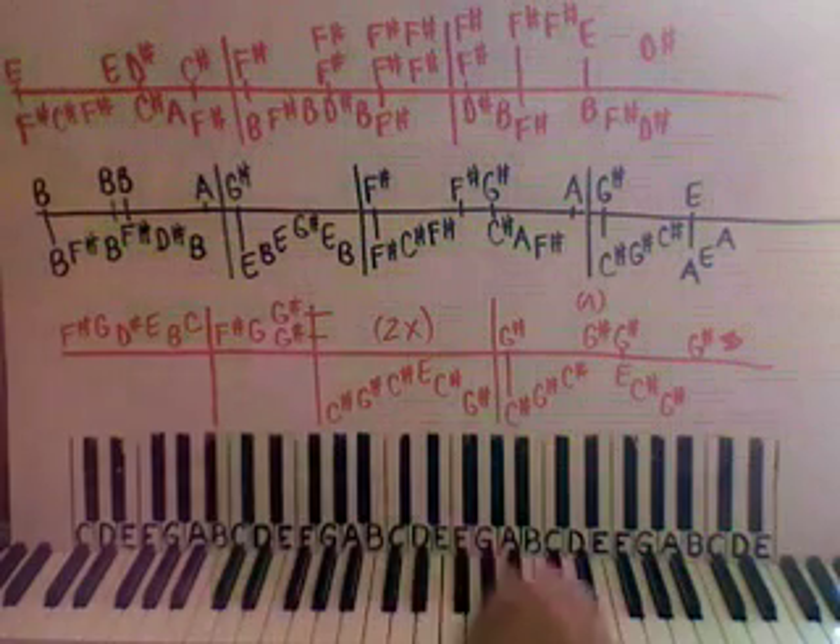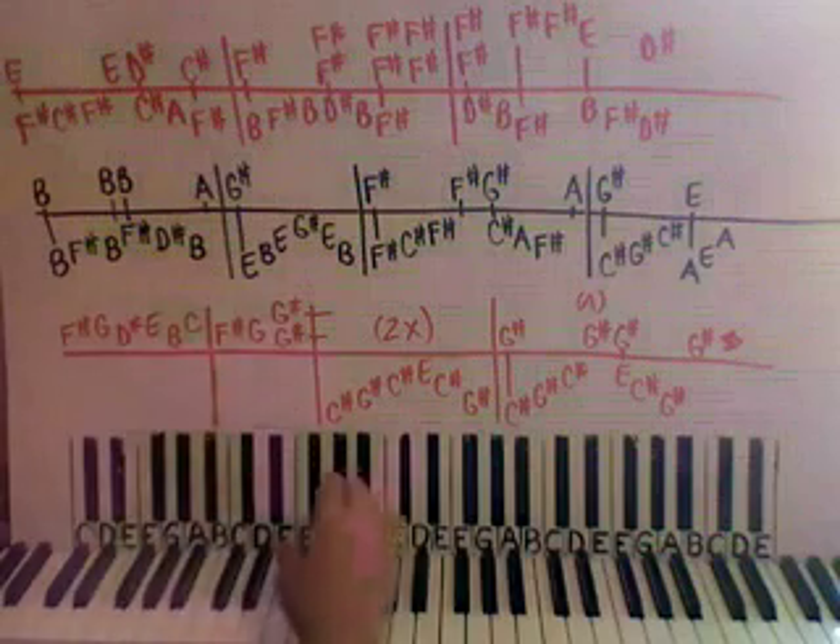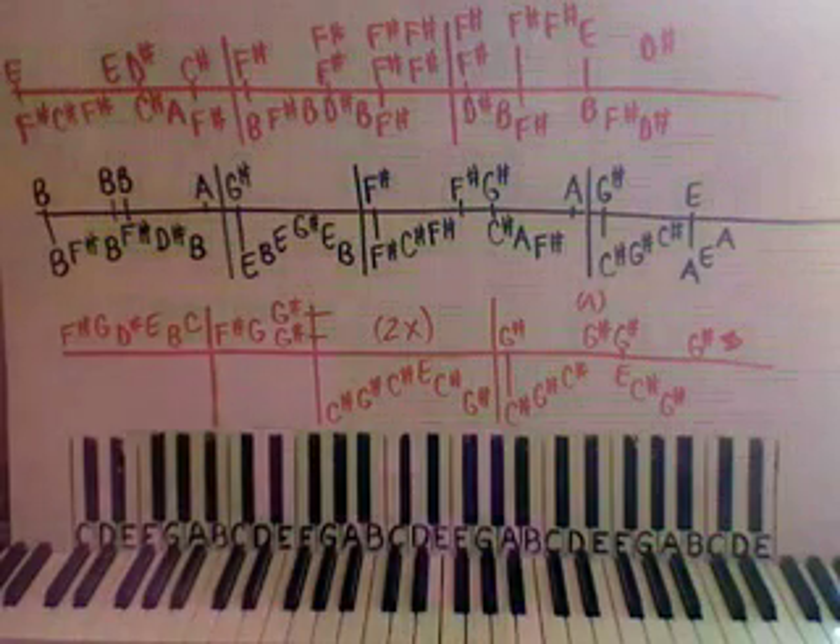We want a G sharp octave, so G sharp on the thumb and G sharp on the pinky right here. These two boxes are kind of slow rubato, with expression and feeling — so not really a tempo, just feel it.